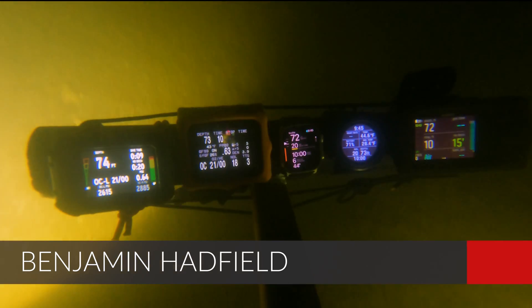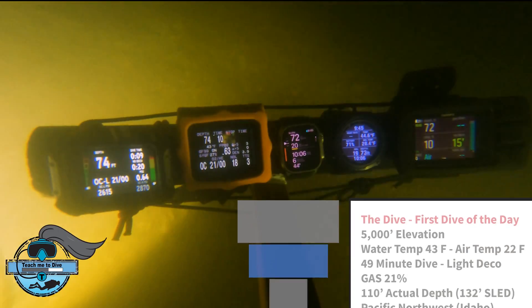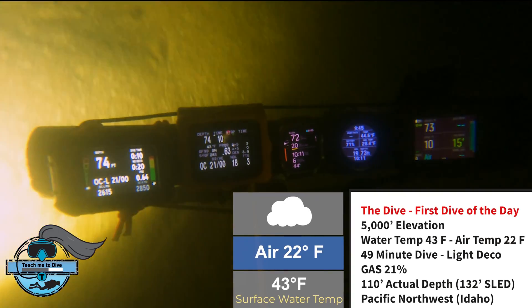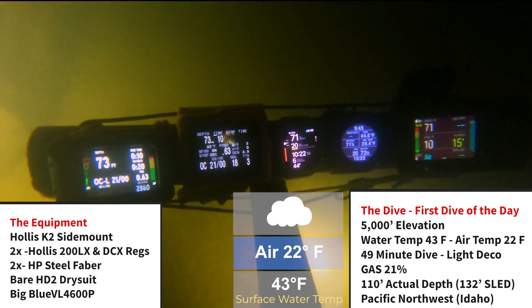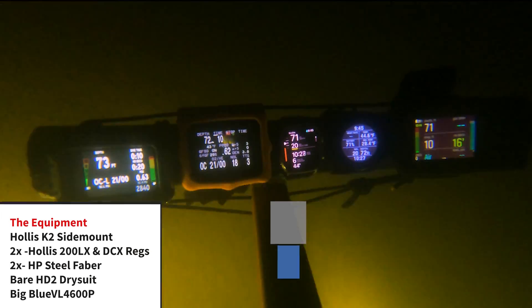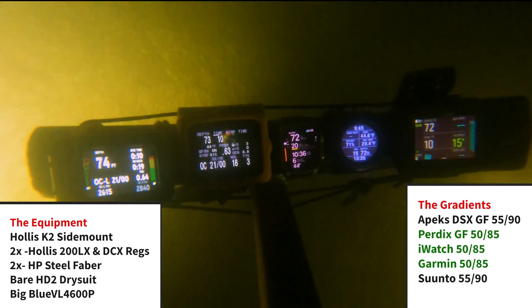Benjamin Hadfield, Teach Me to Dive. I'm a technical dive instructor in Idaho, and today we're diving at 5,000 foot elevation at 43 degree water temperature in our K2 side mount. So definitely a fun, fun dive.